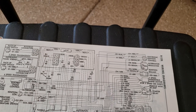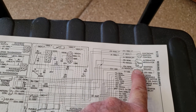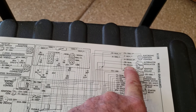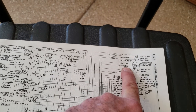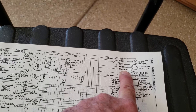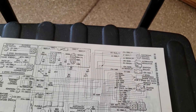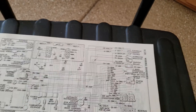So an easy test is to unplug the regulator, ground the green wire, and then check your battery voltage with the car running. You should get maximum output out of the alternator — that's full field, maximum output, 15 or 16 volts — which I did when I disconnected the regulator and grounded the green wire.